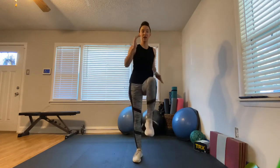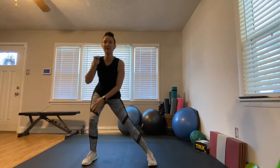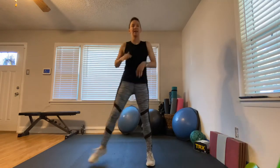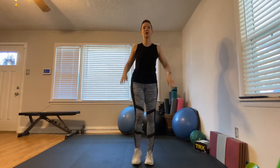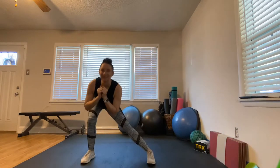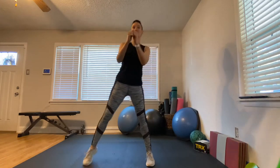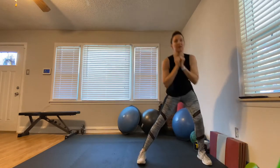We're going to stand in place, keep this leg straight, and bend the leg that's coming out. We want to get a nice stretch in our inner thigh and sit back into our glutes. You might hear a little crackle with my knees. We're going to do some squats with an overhead press next.